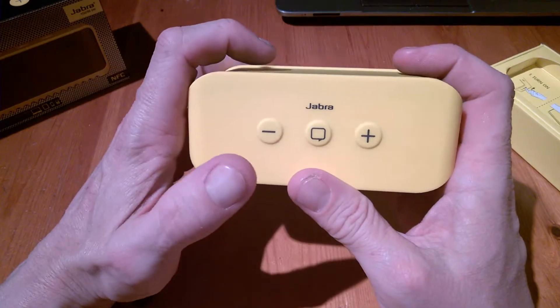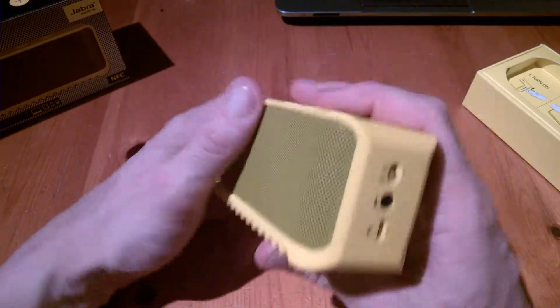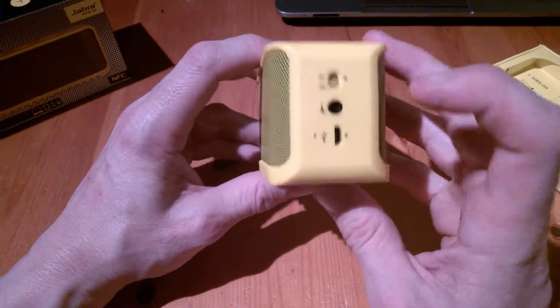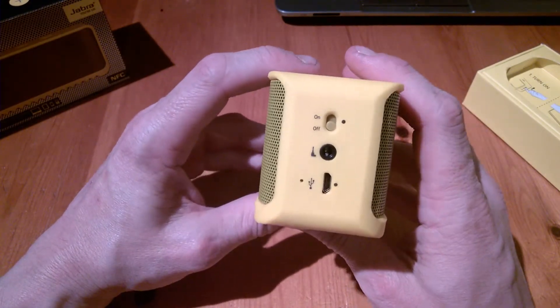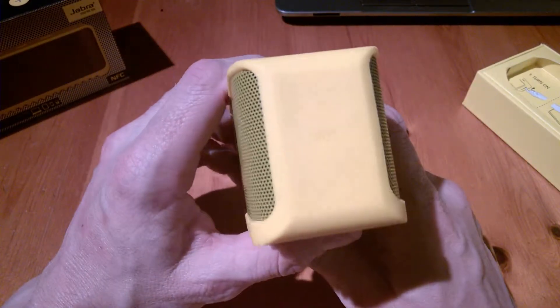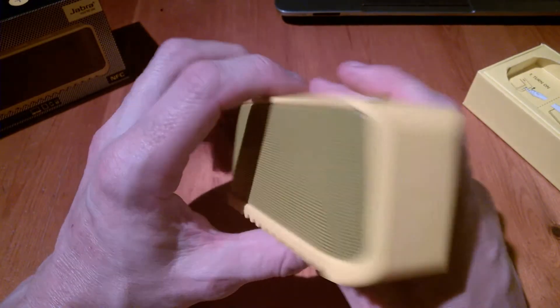We have plus and minus buttons for volume and a call button on top. On the right hand side we have the power button, a micro USB connection, and a 3.5mm headphone socket. There's a speaker grille, and on the opposite side there's the NFC area where you just tap your NFC-enabled device — we'll go into that more in the full review.